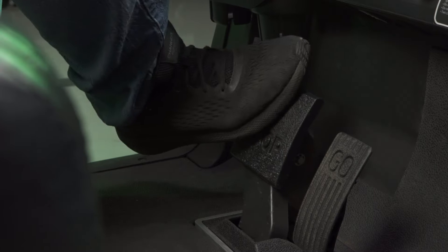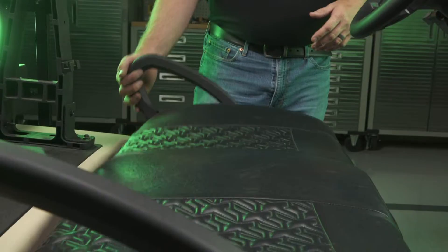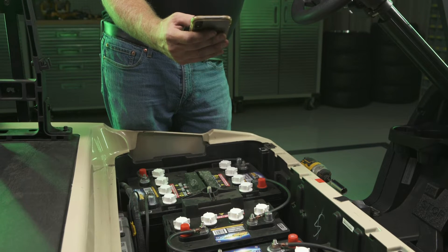Block the cart and set the parking brake to prevent the cart from rolling. Turn the key to the OFF position. Remove the seat by tilting and lifting it straight up. Place the RUN/TOW switch in the TOW position. Photograph the existing battery compartment.